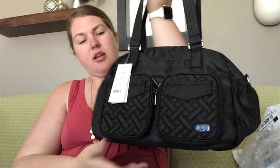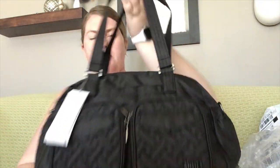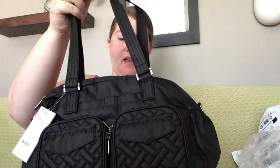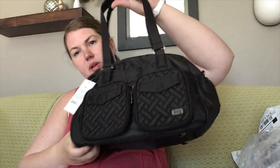It is smaller than I thought, actually. It's definitely like a big handbag. I was like, my iPad will fit in here, but I don't think it will hold like an eight and a half by 11 folder like the wind jammer will.